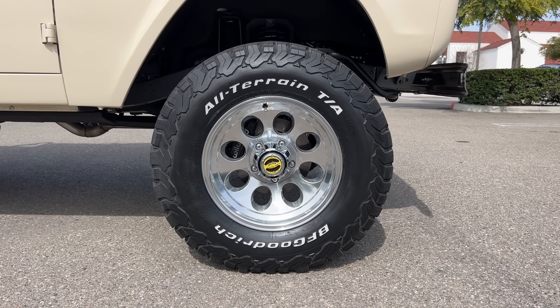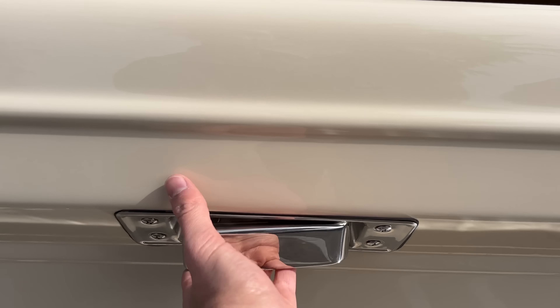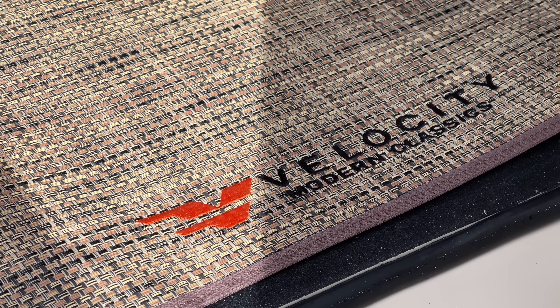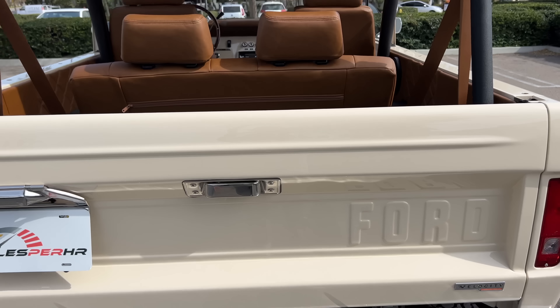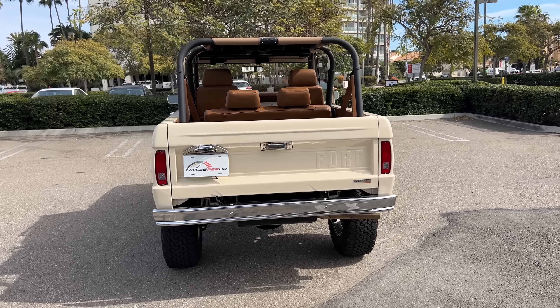It's Ford lettering on the tailgate. They added the Velocity badge there. You've got a chrome lower bumper and incandescent tail lights with turn signals. You can drop down the tailgate to reveal a rhino-guarded bottom and woven floor mats. This truck is just a stunner. But I gotta know from you guys — which looks better, this classic Bronco or a new one? Let me know in the comments, and let's check out the interior next.